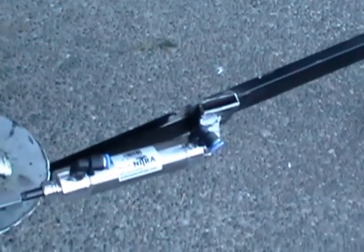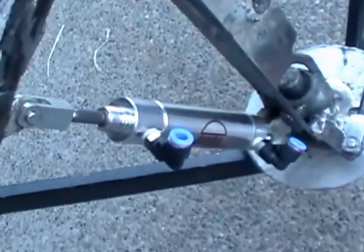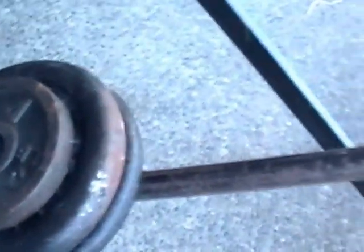The two-inch Bimba stroke cylinder is used for the swing. Here's another two-inch Bimba — it's for raising and lowering. In the back we have exercise weights for counterbalance, which makes it very easy to raise and lower the prop.